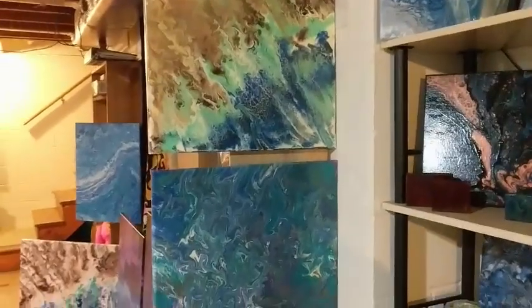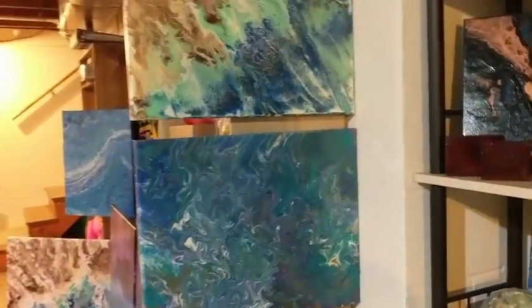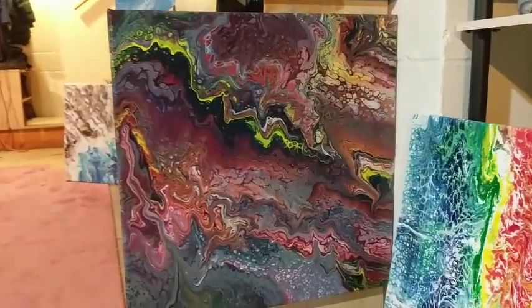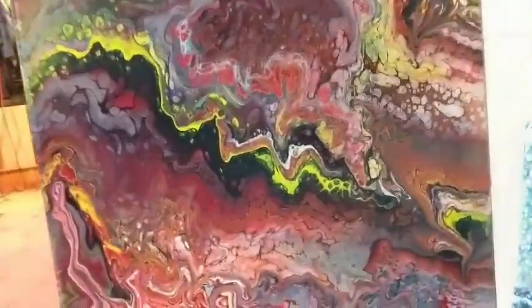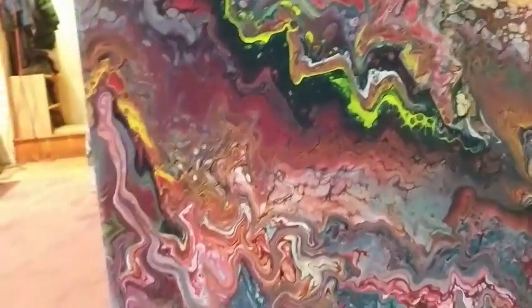Some more pieces — more of that blue teal. That's one I did a while ago but I just really love it. This one is one of the more interesting ones I've done and because it was so different I decided to keep it.